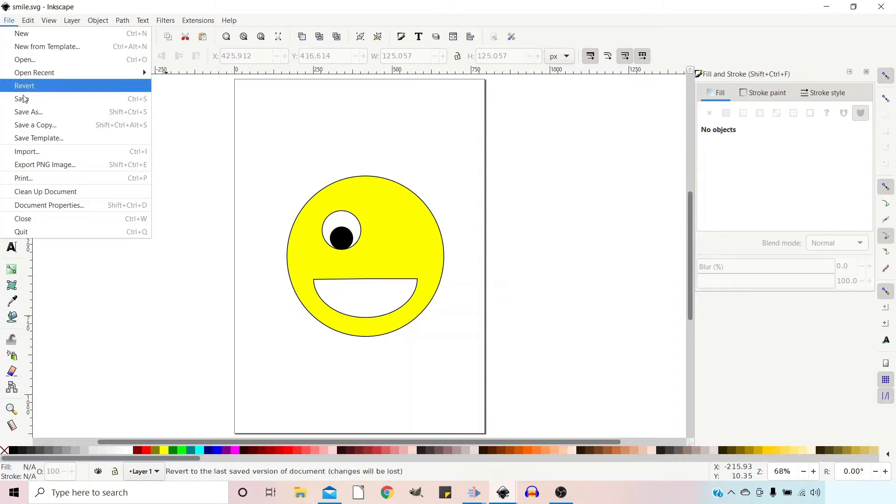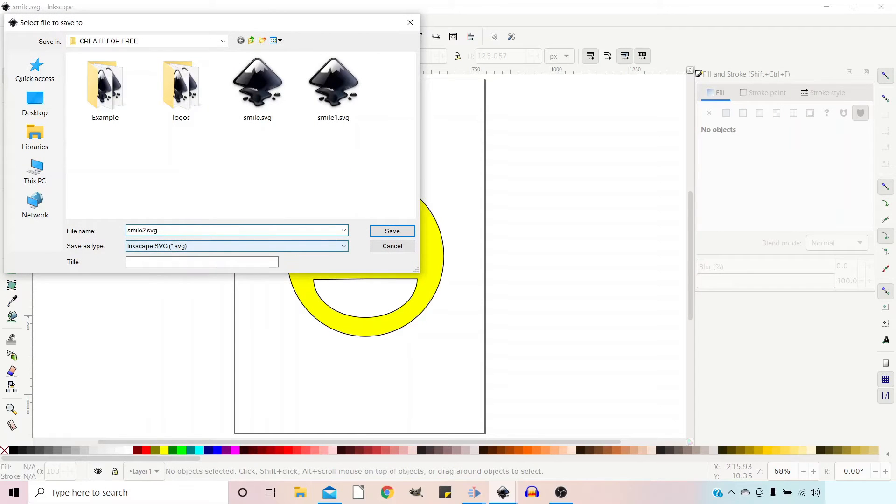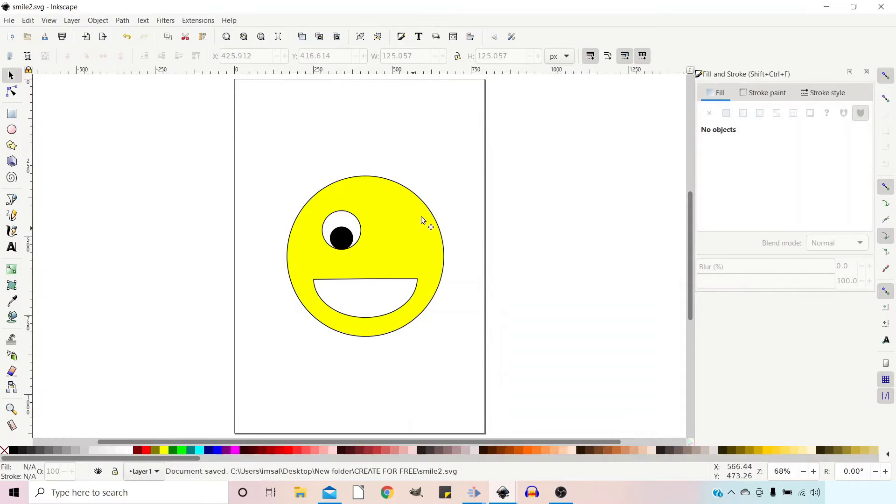The other option you can use is Save As. Now this would change the file name of the file we're working on. So if we put Save As and make it 'smile two', when we save it this time it's actually saved it and changed the name of the file we're working on to 'smile two'. So now we're working on 'smile two'. Whichever option suits your needs — I think that covers saving.